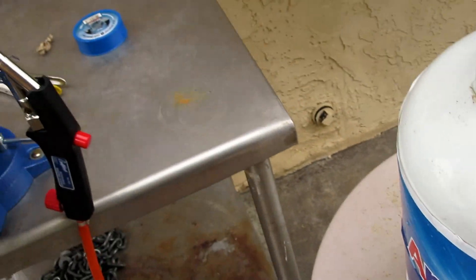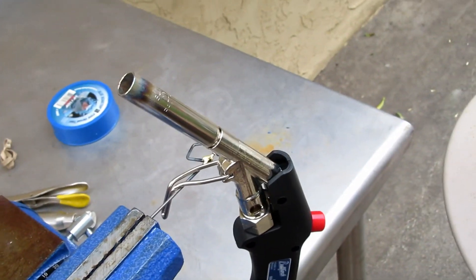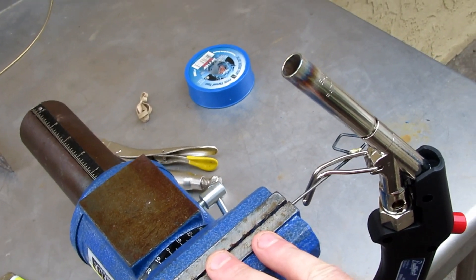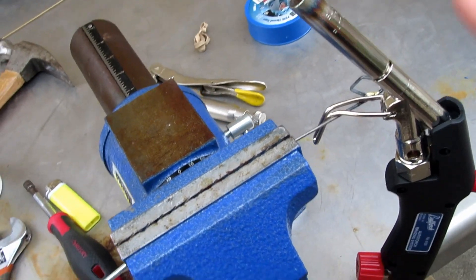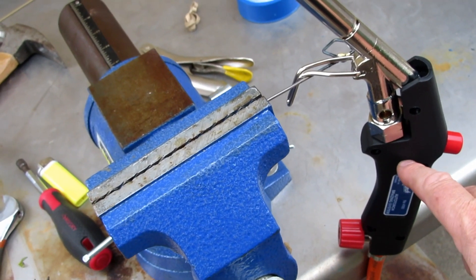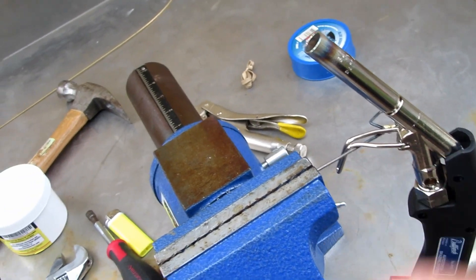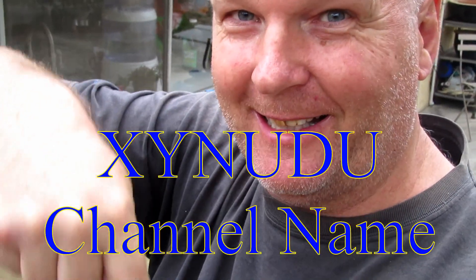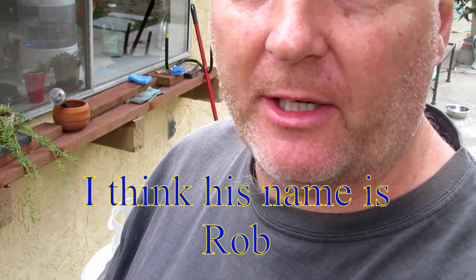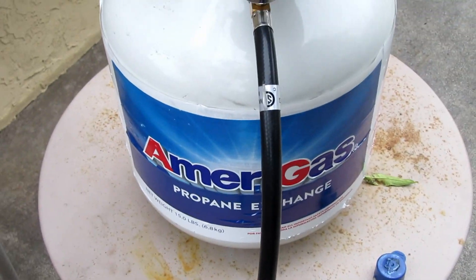There's a guy on the internet — an Australian guy who has a channel, he does engineering work from home — he pointed out this torch, so it's down to him that gave me the idea for this. I can't pronounce his name but I'll write it down and put a link in the description. Go check out his channel — he's a nice guy and very handy in the workshop.